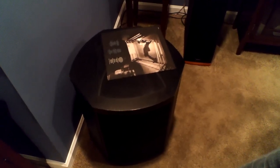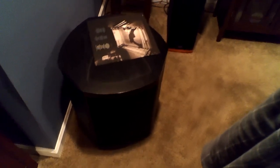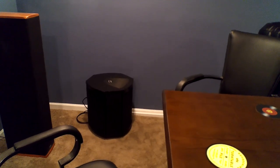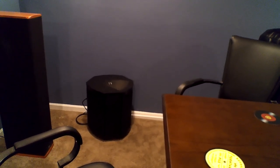These are the bigger Martin Logan Descent i subwoofers. They have three 10-inch drivers and a 750-watt RMS amp in each cabinet. I only use those for home theater — not when I'm listening to music. They're fine for music, but I just don't feel the need. I enjoy bass, but I'm not what anybody would call a bass head.